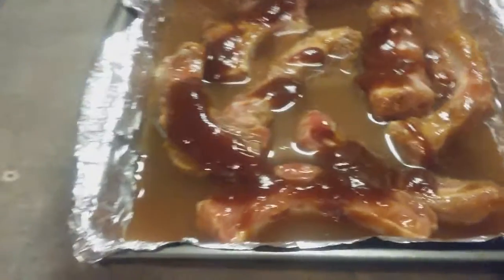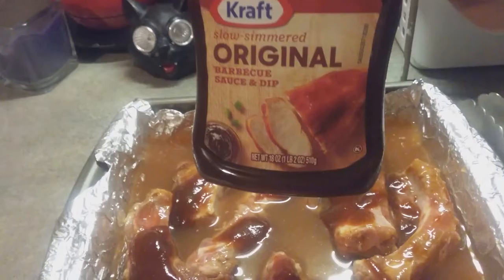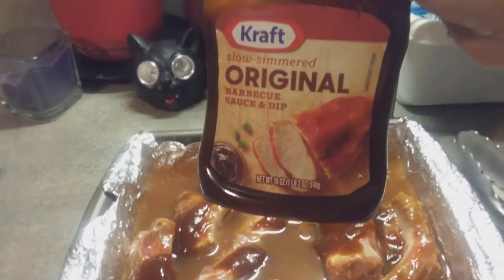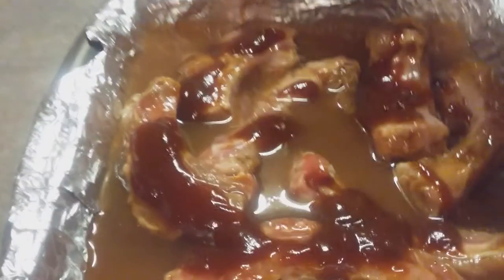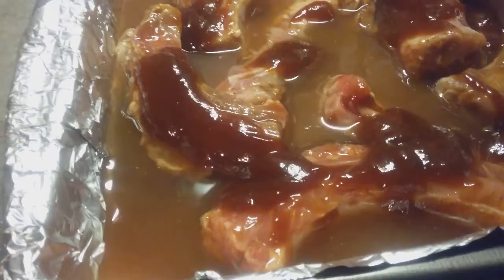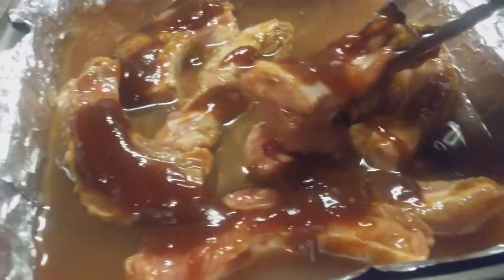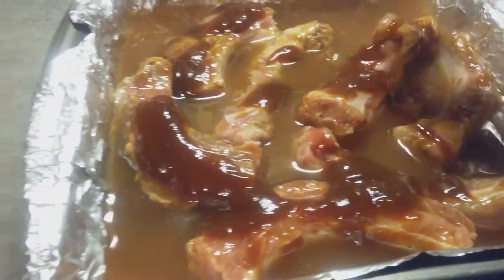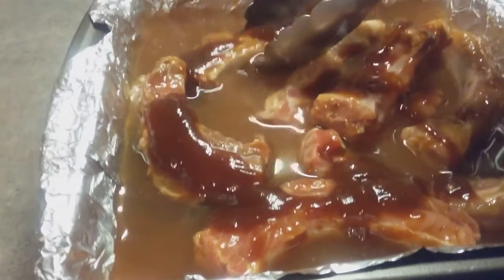I marinated this overnight with Kraft slow simmered original barbecue sauce. I marinated my pork ribs with that barbecue sauce overnight, and as you can see I already cut it into pieces to make sure it will be cooked all the way through.